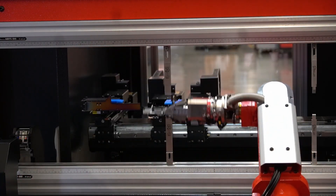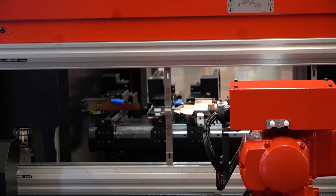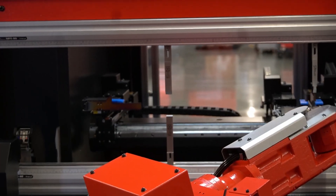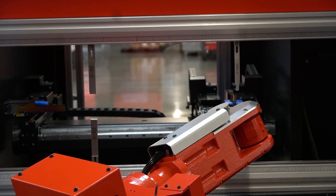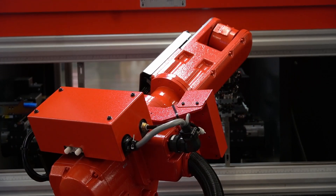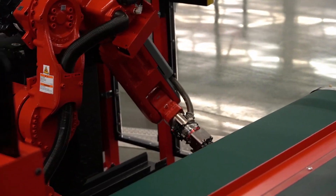At some point your hands are going to get tired if you're the operator — you would need a break. For the robot, it doesn't take any breaks. And that goes on the conveyor also.